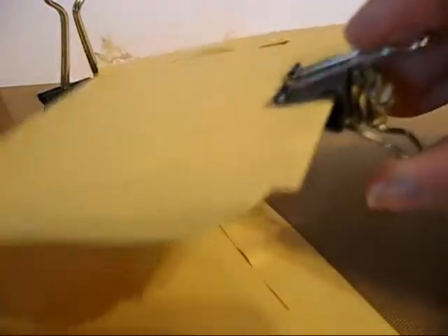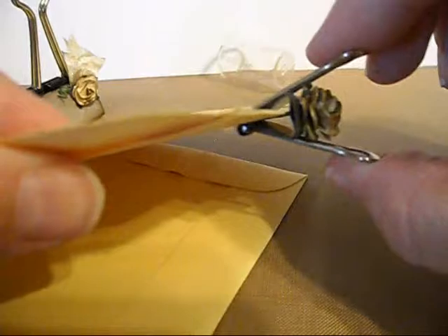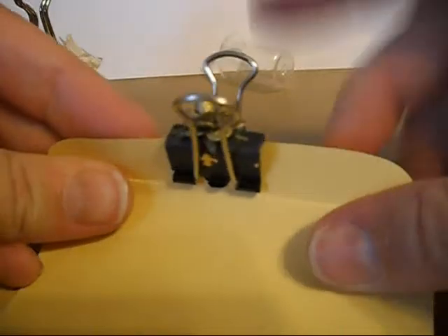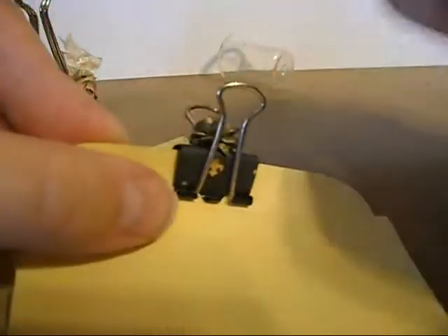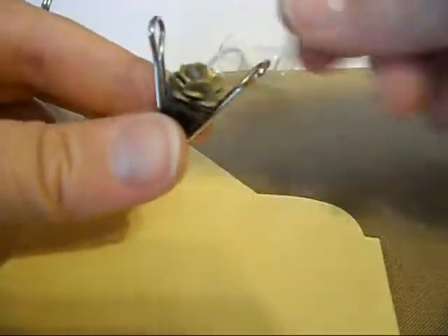And there you have a file clip that actually works as a file clip. I can open it, squeeze it, put in my objects that I want to clip together, and clip them. You can see how that's working. I can open it again without ever damaging the flower — I can squeeze it without the flower being a problem. Because this will be used as a file clip, the flower on top is not an issue.